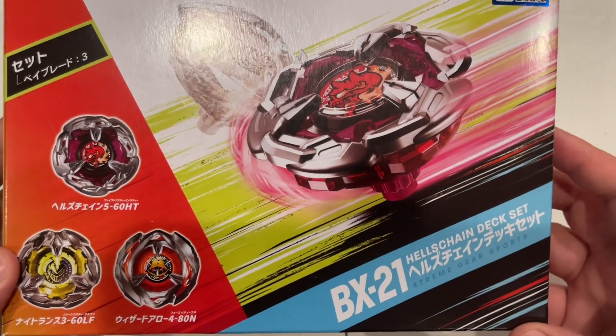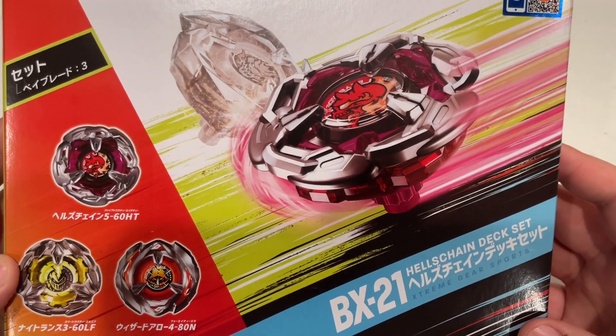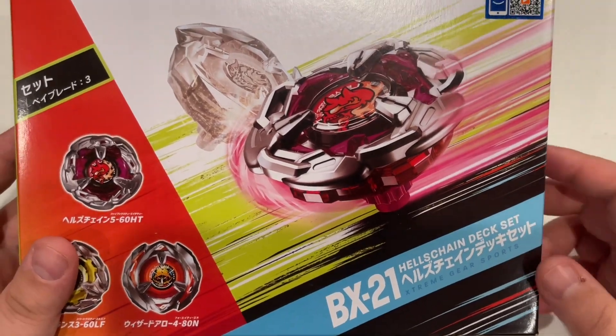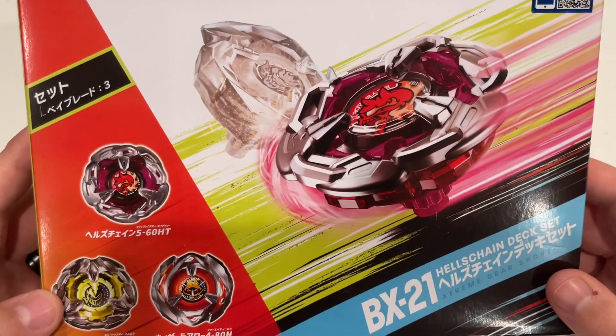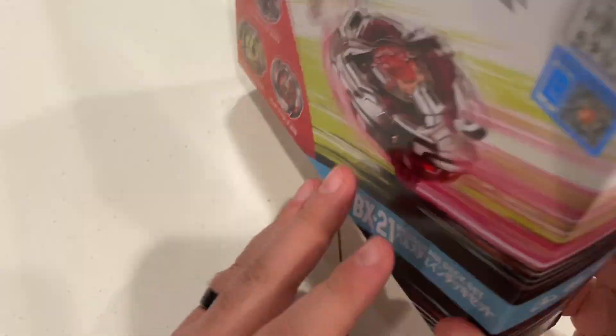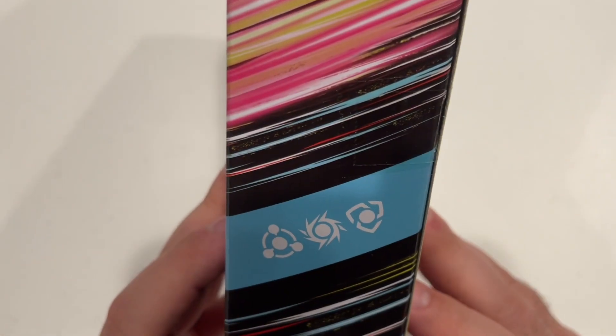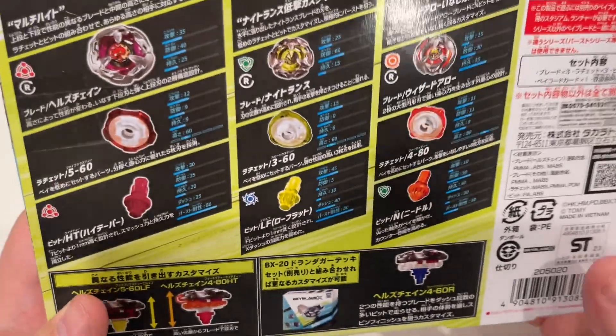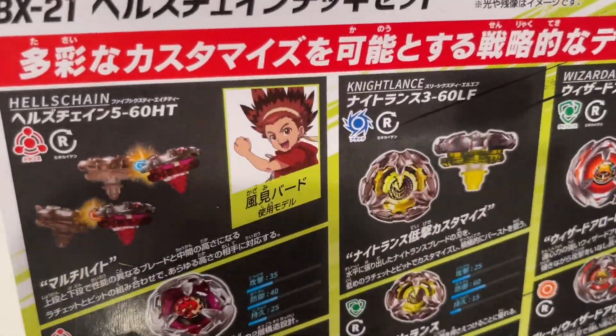So this is our last one for this round of unboxings. We unboxed Rhino Horn, we unboxed John Dagger. So this is the last one. Looks like we have a Balance Type, an Attack Type, and a Defense Type in this deck set.